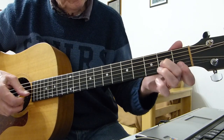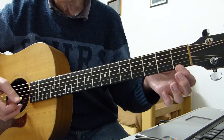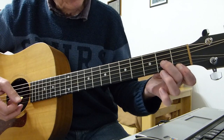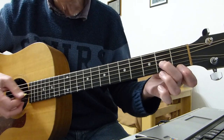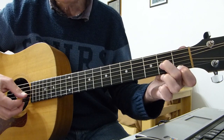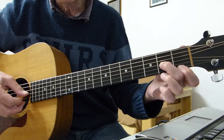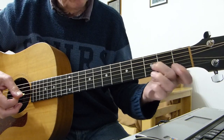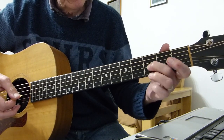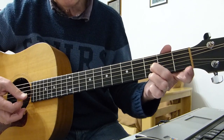Then we go to this: it's the first fret on the first string together with the second fret on the third, pluck those together, then hit the third string on its own. Then we move up to the third fret of the third string and the first string — double pick, hit the third again.